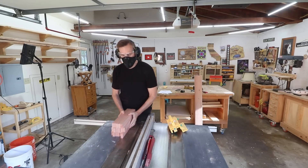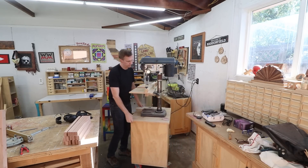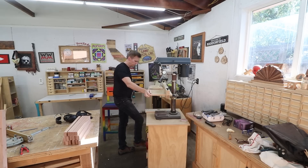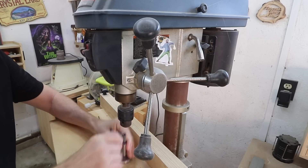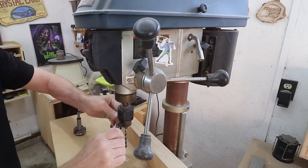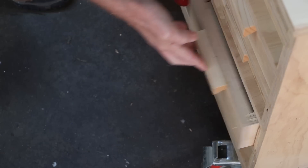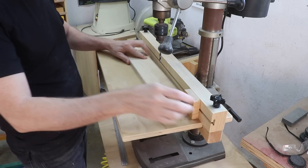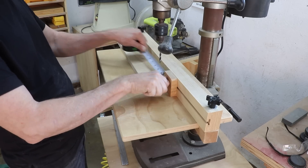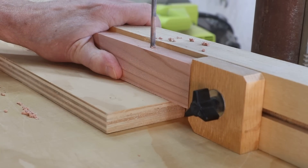With all of those slats cut, I can set up my drill press. Having a drill press is going to be pretty important for this project. I'm going to be running a 3/16-inch diameter steel rod through all of these holes, so I'm using a drill bit that's just slightly bigger than that to make it a little bit easier to slide that rod through all 14 of these slats. I've set up a stop block about two and a half inches in on each side — that exact measurement isn't really that important, but I want it to be the same on each side.